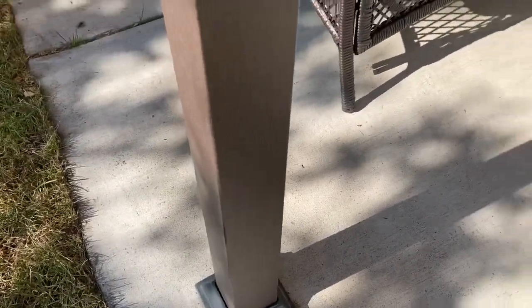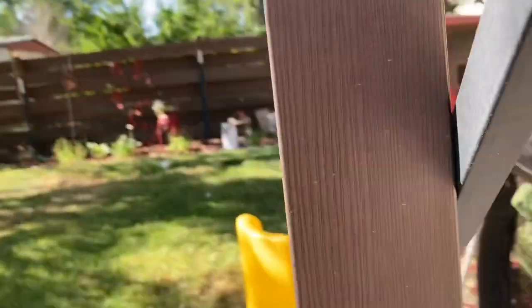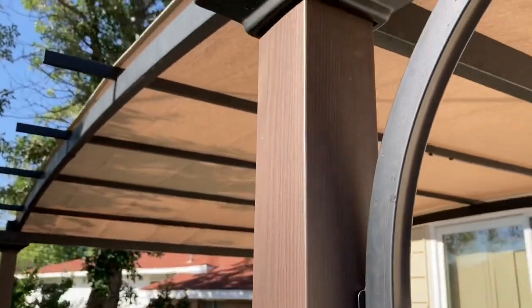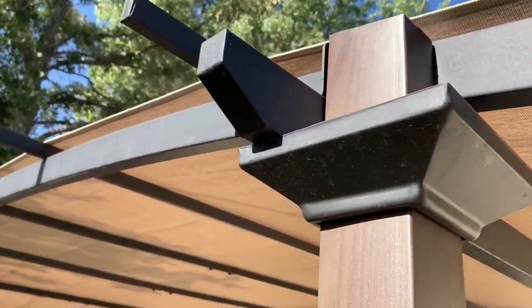All four sides are bolted down to the cement, so it's super sturdy — there's no way wind is going to blow this thing over. All the other parts are really well made. We have strong bolts, nothing shakes, nothing wobbles, and overall I'm really happy with it. It's got a really custom look to it.